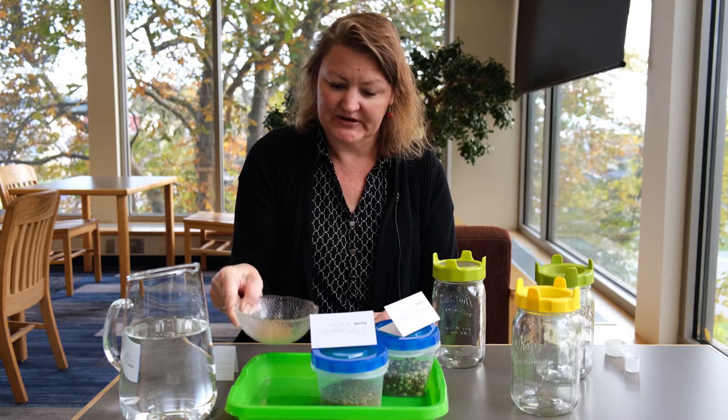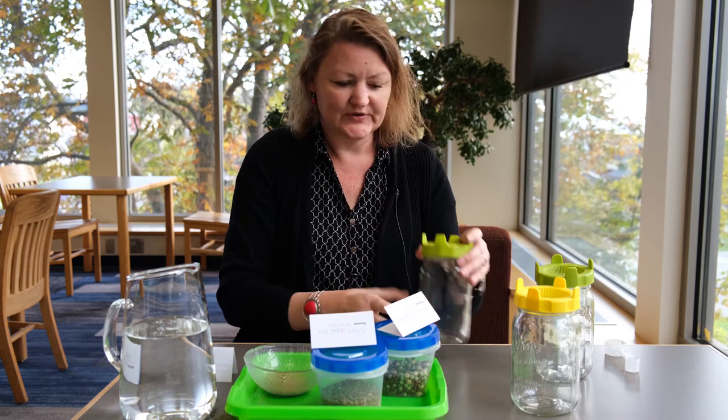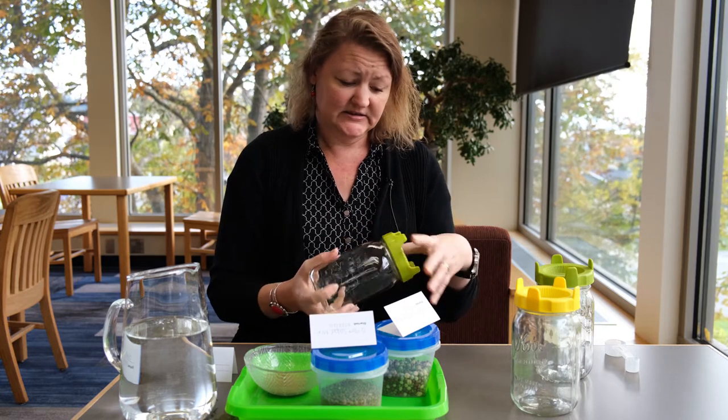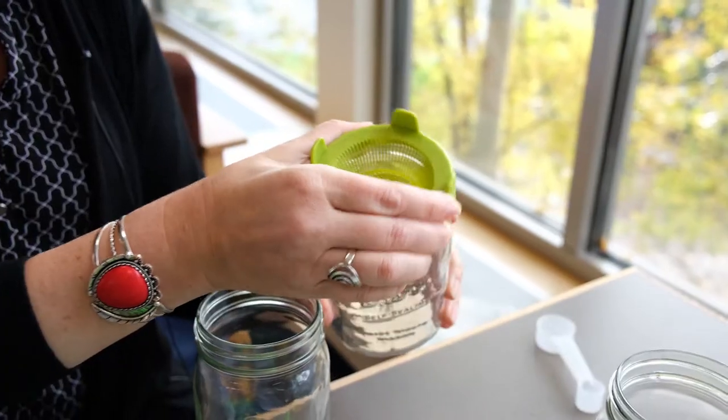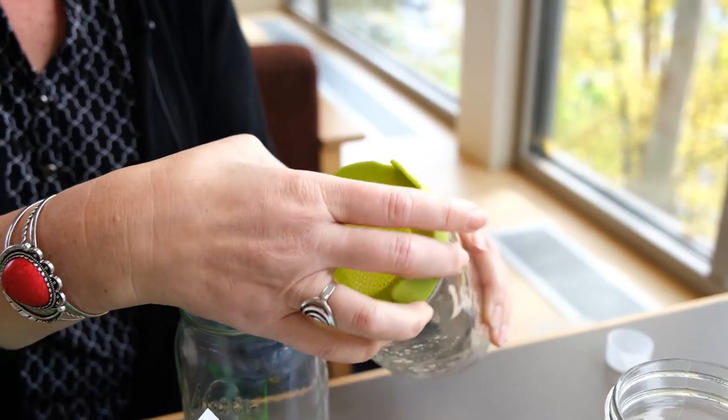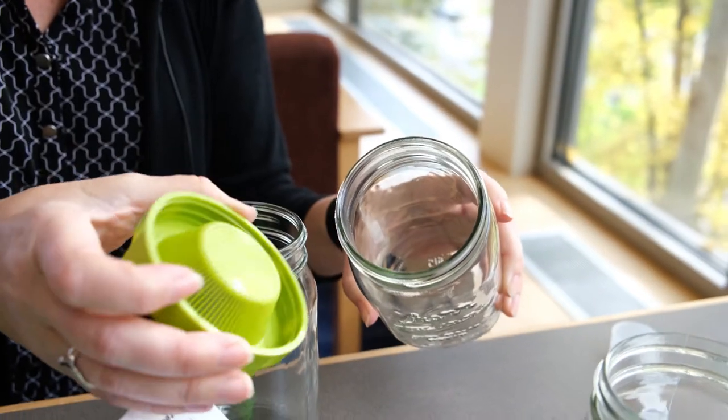The first thing you would do is grab a jar. I specifically got some sprouting lids — it doesn't have to look like this, you can get a variety of lids. I found these online because you can't find them locally in stores right now.